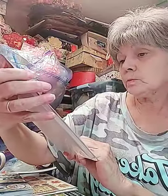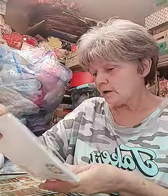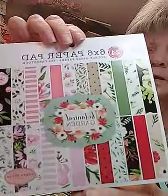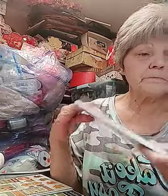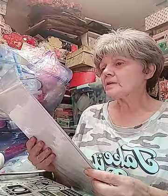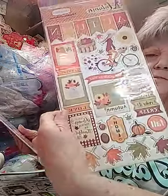That is adorable. Got the six by six paper pad - the cats, you've seen those I know from other people. I got the Botanical Garden - I love this one, it's got some adorable pages. Love that.